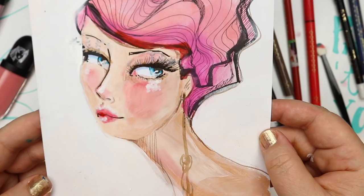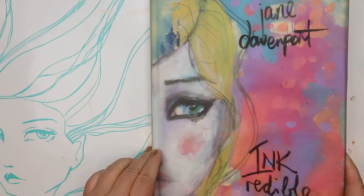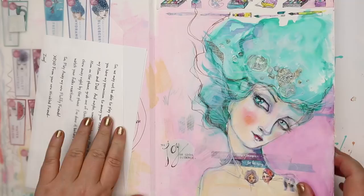Now that I've had all that fun creating on the beautiful Not Quite a Blank Slate surface, what am I going to do with these gorgeous girls? I'm going to add them into my journal.